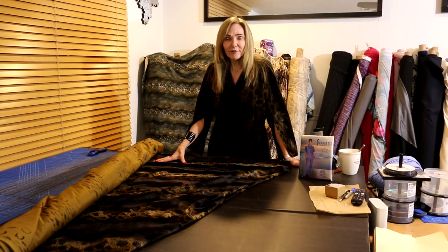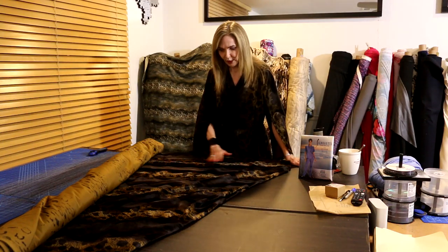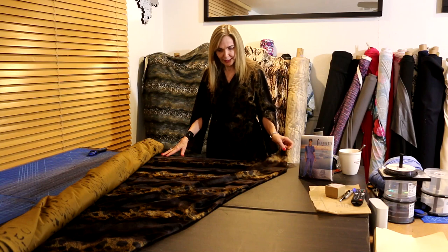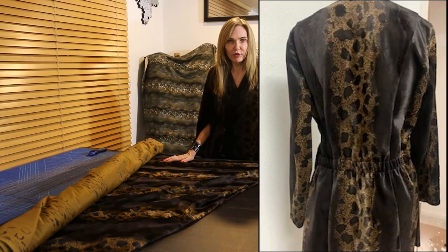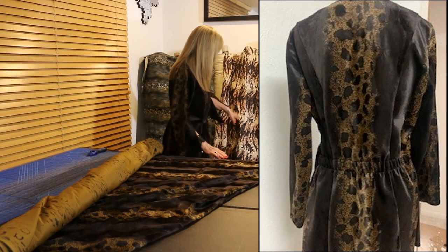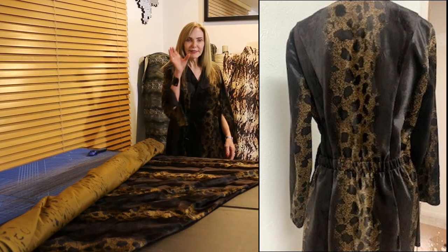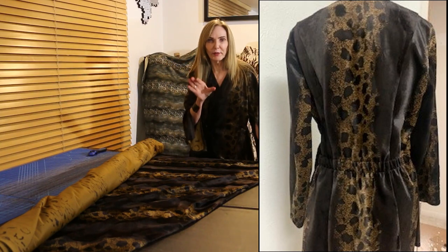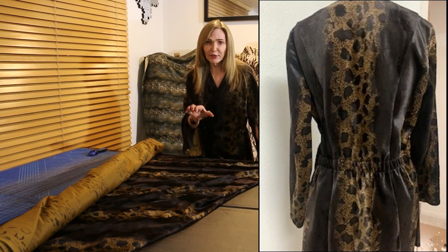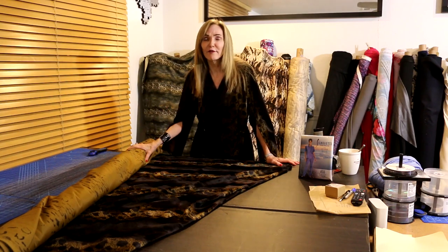When dealing with fur, just make sure all your pieces are going the same direction — it has a nap to it, so just pick the direction you like. And if you go back to the back picture, when you first lay it out, you want to center the stripe down the back of the garment — it's going to look better centered. Other than that, it is easy, it is fun, and you will have happy sewing!